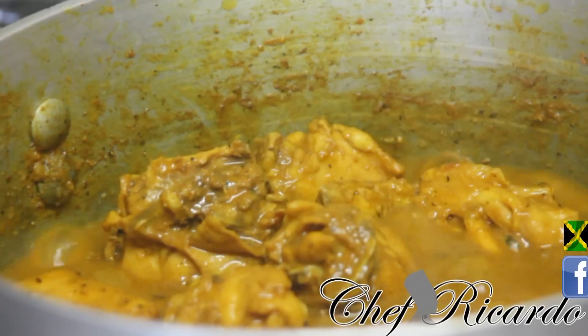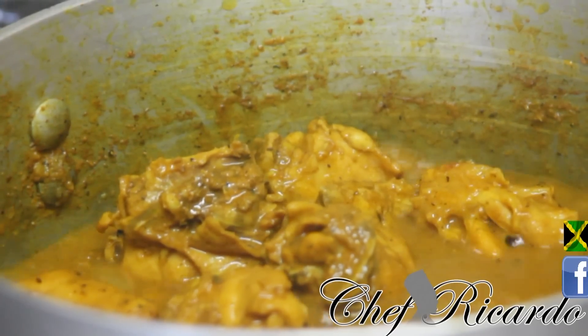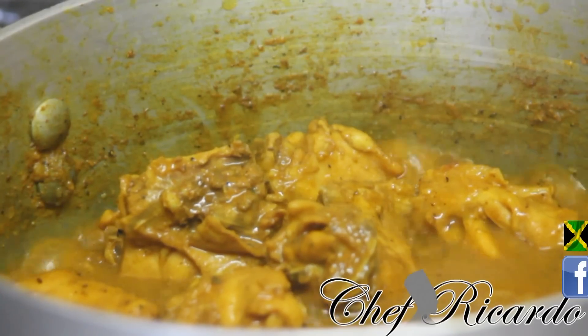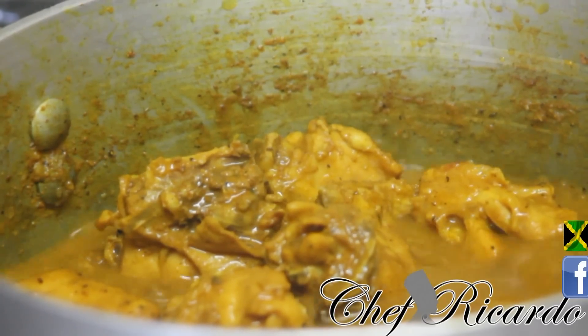Remember, my next video coming very soon is how to cook Caribbean brown stew chicken from Chef Ricardo, volume one. Love you guys, look after yourself.